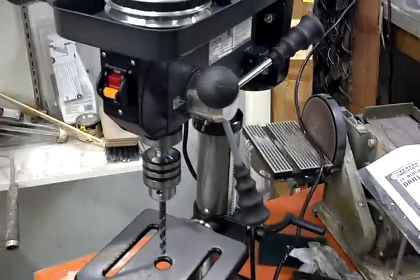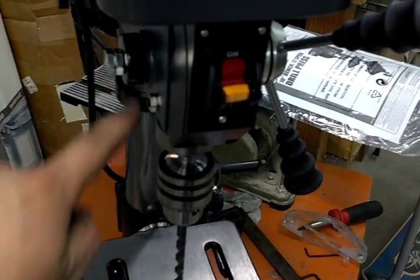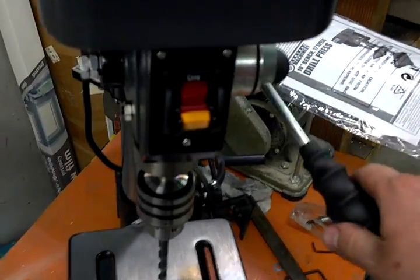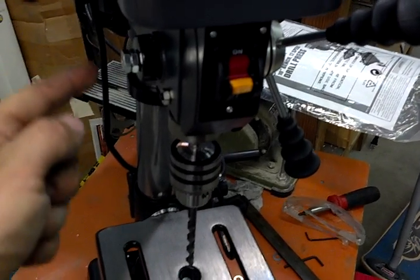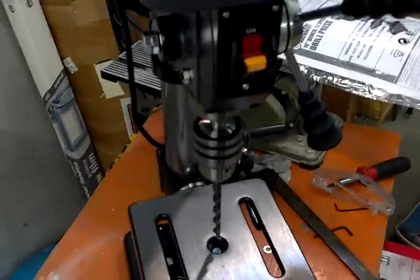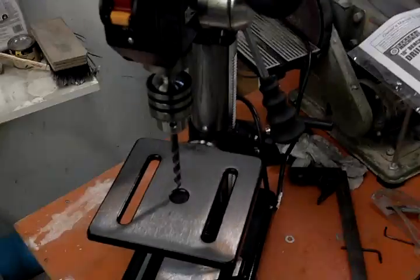The 8-inch model actually has what seems like better features, but they're really not. The only thing different is that it has the stop mechanism on the side, which is just a little piece of all-thread — you adjust the nuts down and it automatically stops you. That style I actually preferred over this stop mechanism. The other thing is it had a built-in light, but I don't need that. My garage is very well lit and I have lots of spotlights all over the place.